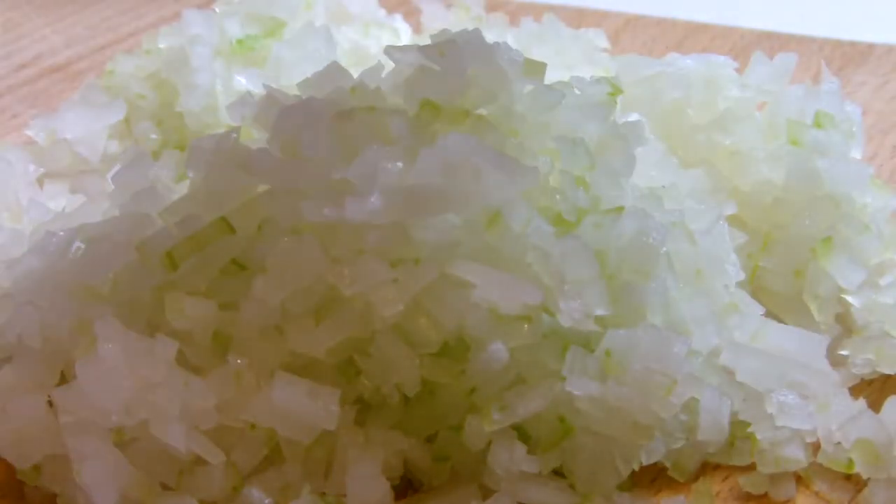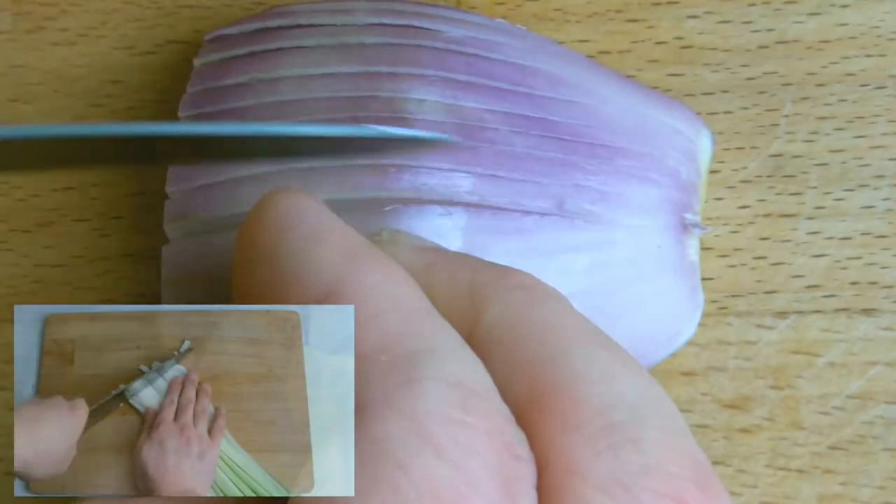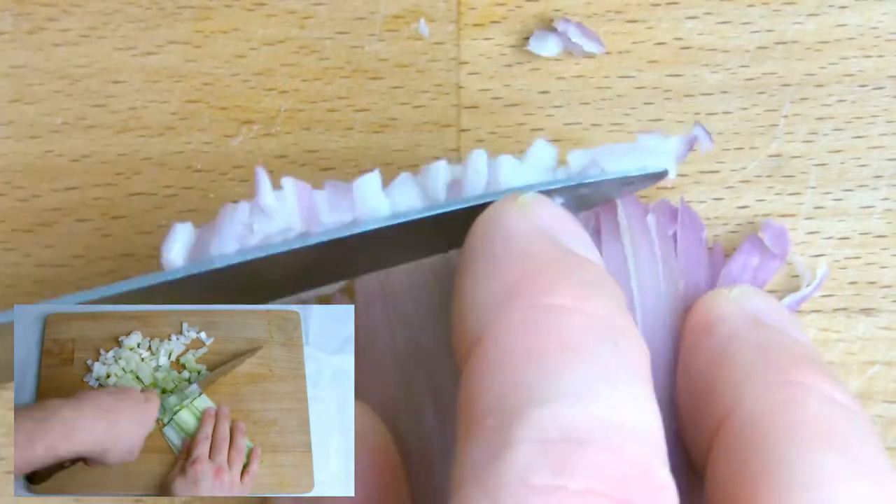There we have our finely diced onion. This process can also be used for slicing things like shallots, and for other knife cuts which are slightly larger and different shapes and sizes, they will be upcoming in future videos covering all the kitchen basics.